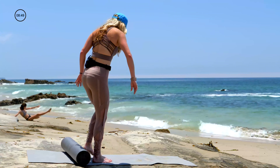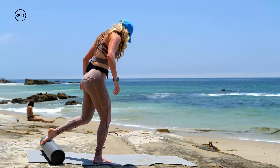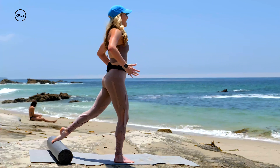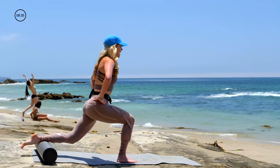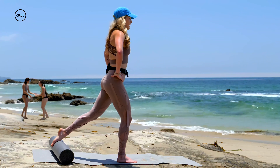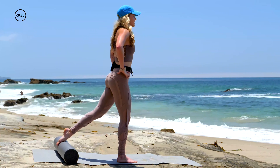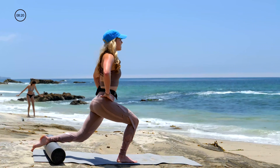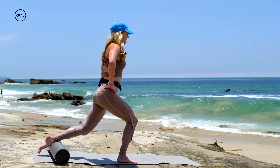Switching sides — last set of lunges here today. Take the left top of the foot on the roller behind you. Hop that right foot forward. Find your balance first. Hug the hips to the midline. Inhale, roll the roller out with the left foot, bend the right knee. Glide the roller in as you stand tall. This right glute right here — push through the heel and squeeze it. We inhale to roll out, collar bones wide, exhale to lift up. Stick with that breathing — inhale through the nose and exhale through the mouth.